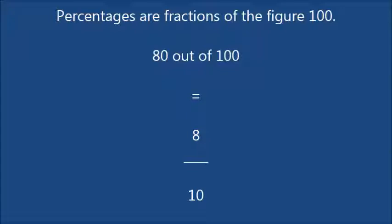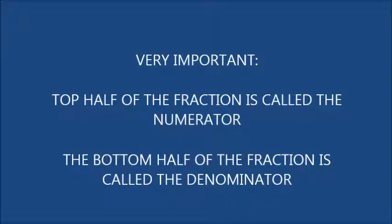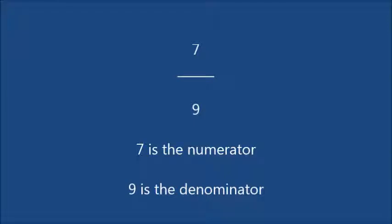So, 80 over 100 is 80% — of course, that's reduced to 8 tenths. The top half of the fraction is called the numerator, and the bottom half is called the denominator. I'll be saying these words a lot as this lesson goes on, so you need to know them. For example, 7 is the numerator and 9 is the denominator.